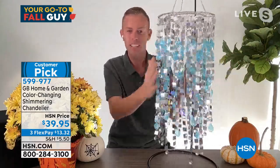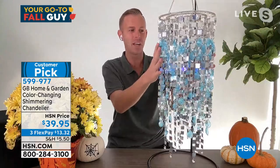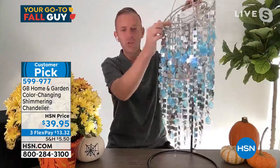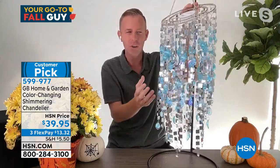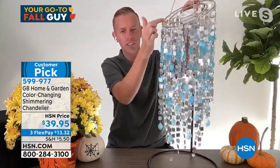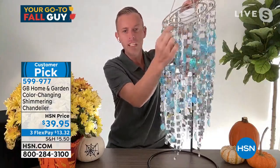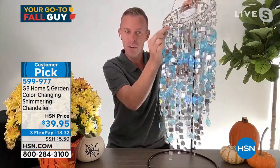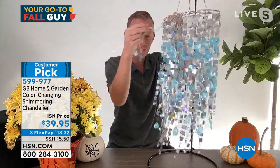No more little screws from years past — no more little eyeglass screwdriver. It's really easy and more convenient to change the batteries. But even if you never change the batteries, this chandelier by itself is one of the prettiest we've ever done. It is that same silhouette and design we've been doing for three or four years. So if you're one of the customers who said you couldn't believe it sold out and needed a second or third one — now's your chance.